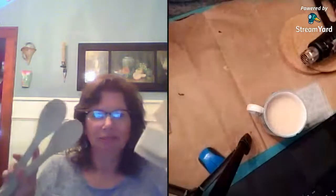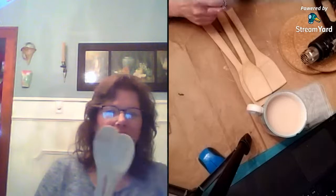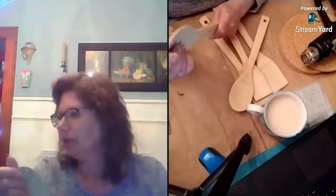So what we're going to do is — I bought these spoons and spatulas at the dollar store, actually Dollar General. These were a dollar a piece — these are bamboo ones. They had some other packages that were like three for a dollar but they were really small and regular wood. I like the size of these. They could use a little sanding, which I will do.